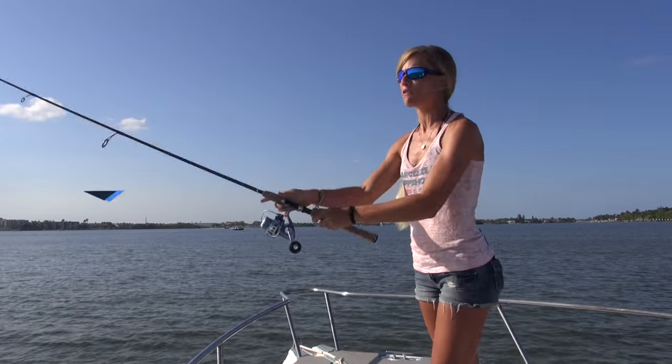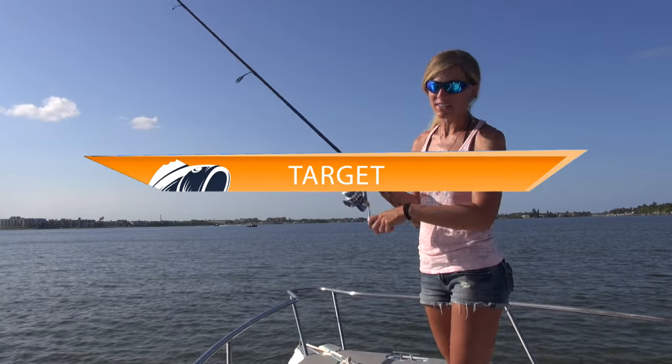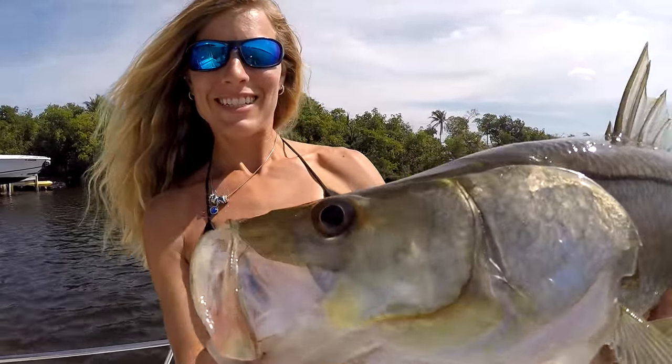This lure is ideal for fishing shallow water, and jointed baits cause fish to react, especially when paused intermittently.